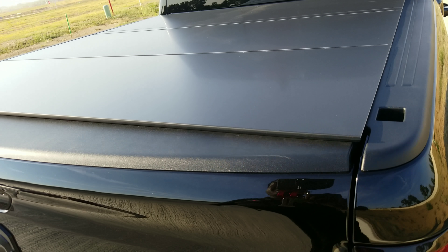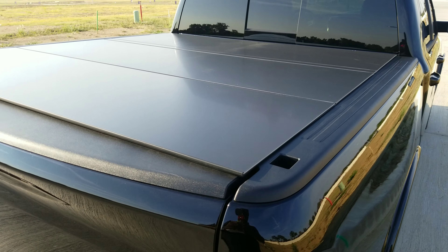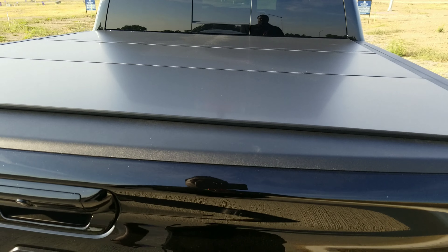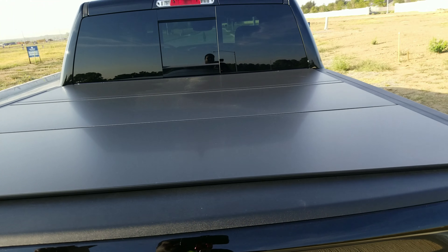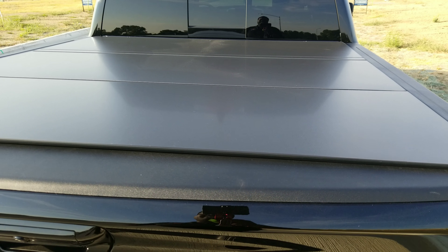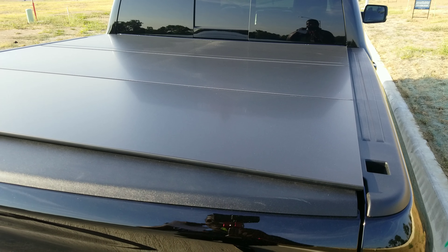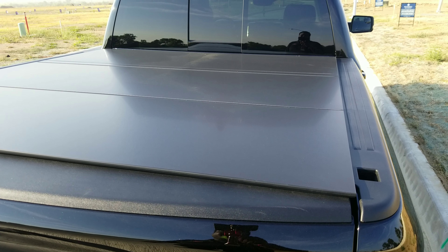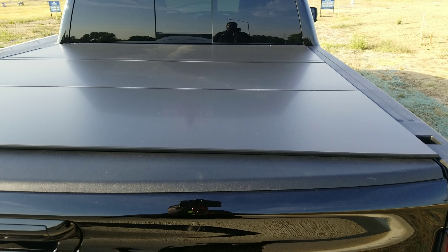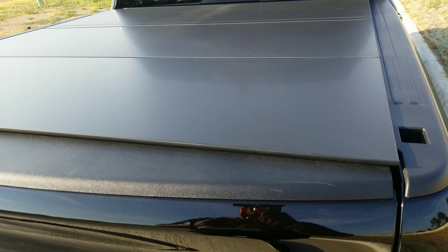It's solid, made out of aluminum. It can hold 400 pounds of distributed weight across the whole thing. It is a tri-fold — the first two panels can fold back but the third one does not. If you needed that extra space you would have to remove it. I'm okay with that. I don't like the style where it has to lean back against the window. It only weighs about 40-something pounds, so it's not heavy at all.